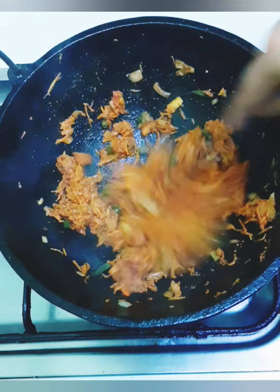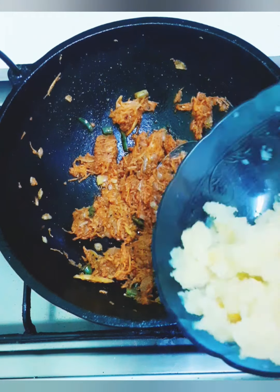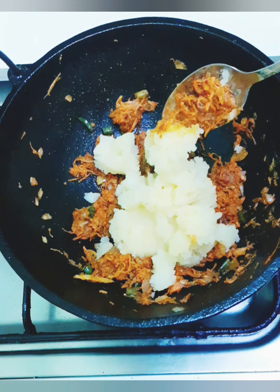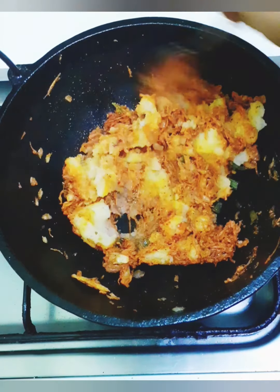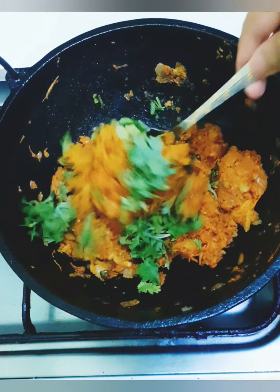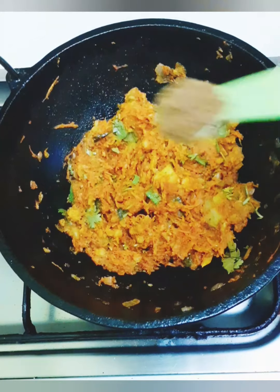Now we will add a little flame to the pot. We will add 2 ingredients to the pot. We will mix it in a little bit on low flame.